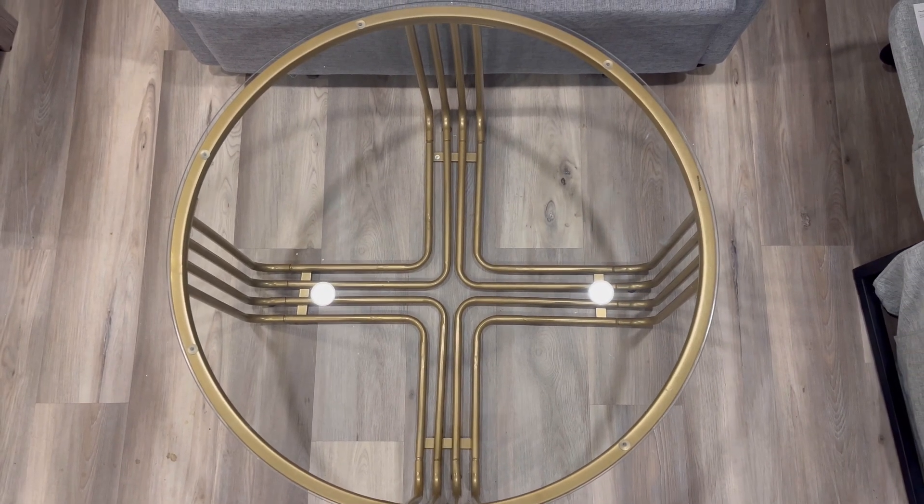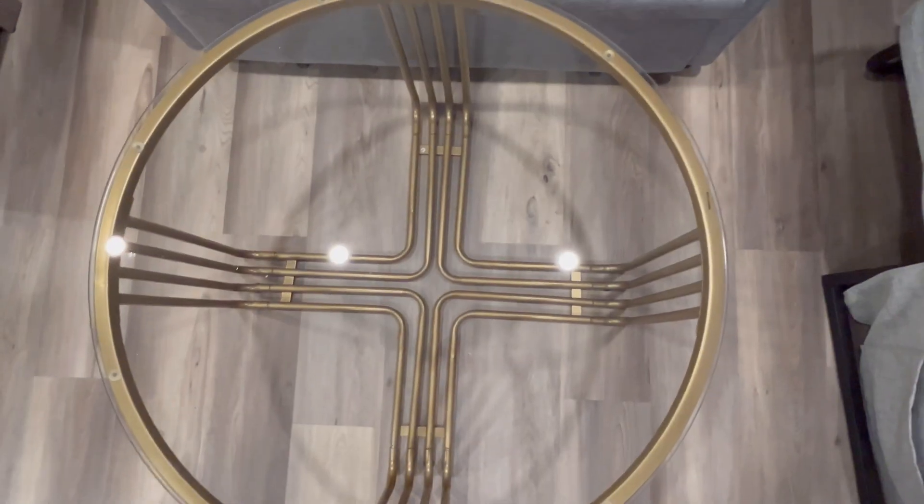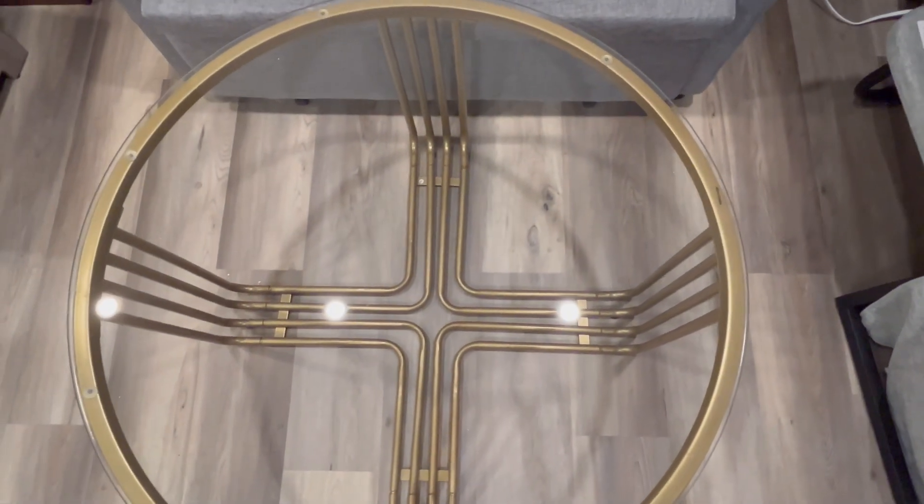If you like this and it can be used in your space, it's a great round glass top golden coffee table.